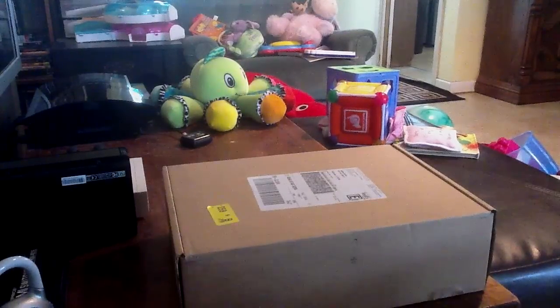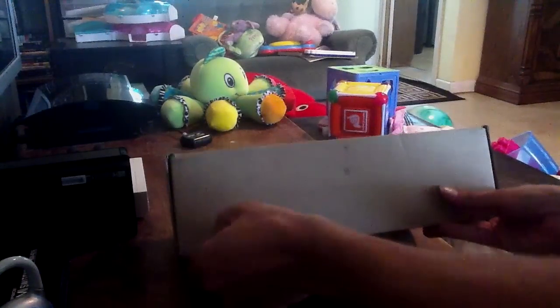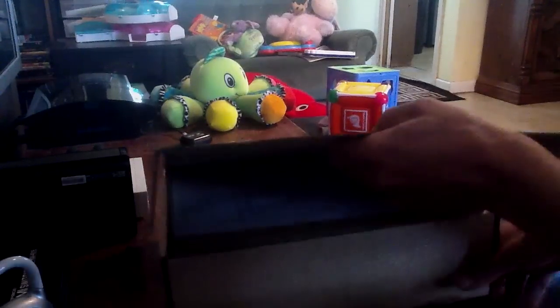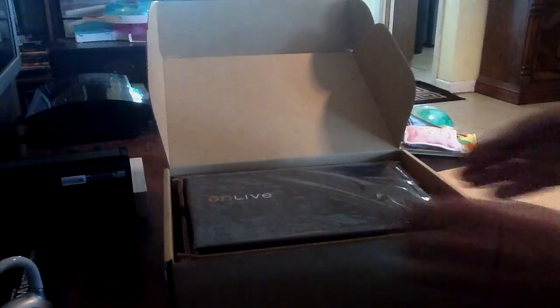Hi there, this is GrowingUpOtaku here with an impromptu unboxing of the OnLive microconsole. FedEx just dropped this little thing off, so you'll have to bear with me. As I said, this was an impromptu video, so the place is a wreck. Florida is in the middle of a biblical flood, so our lighting is terrible, and we have lots of baby toys to work around. I've never done an unboxing video before.